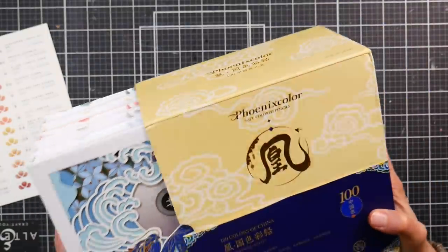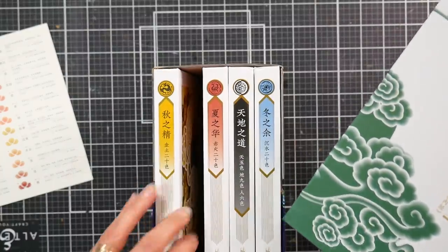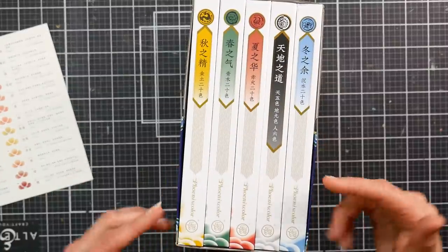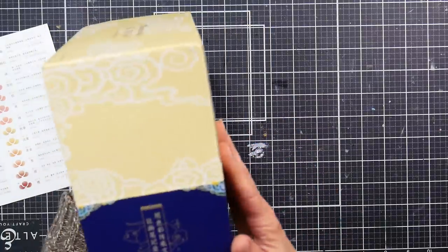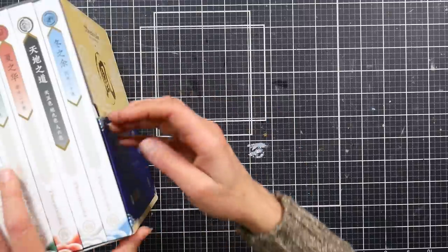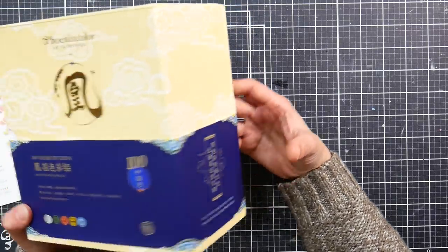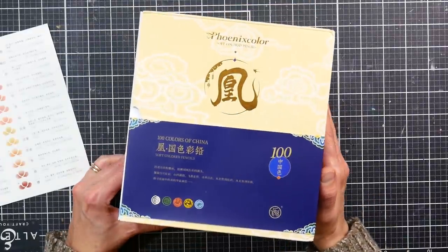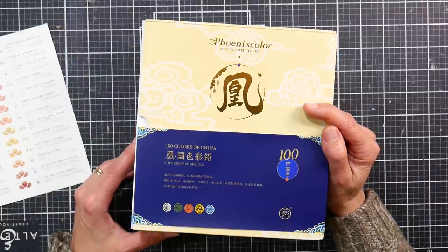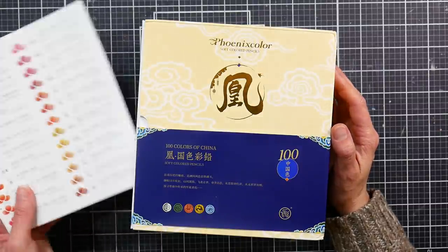I'll try to get the review out fairly soon since I have all these Inktober projects going — that way you don't have to wait too long. I'll link these in the video description in case you're interested. Just be careful inserting the pencils back in because of the pretty die-cut details on the front of the box. Very pretty — Phoenix Color soft colored pencils, beautiful packaging. We'll put them to the test and see how they really are. Thank you so much for watching! If you have questions, let me know in the comments and I'll address them during the review. Until next time, happy crafting!